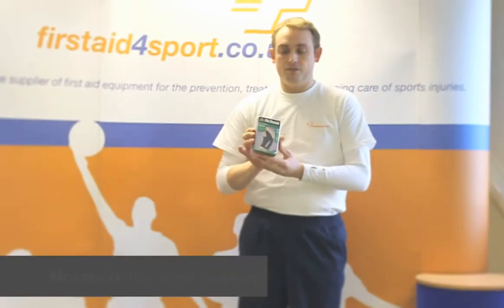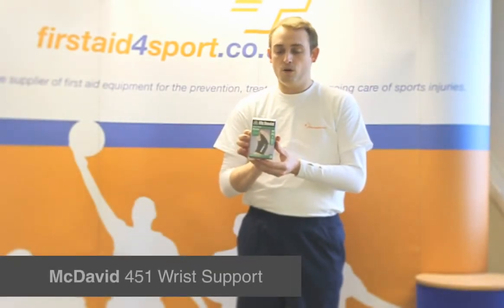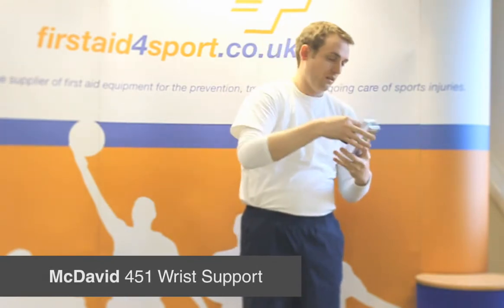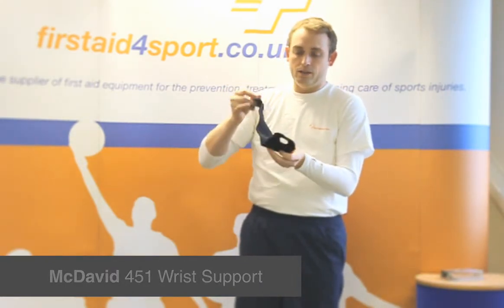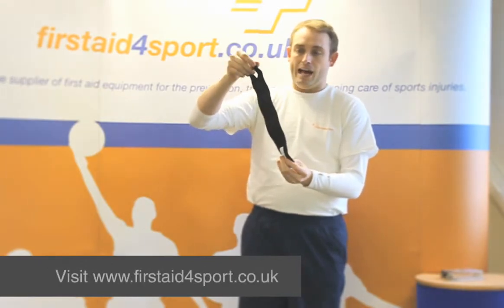I'm Michael Davison, Managing Director of First Aid for Sport, and this is the McDavid 451 Wrap Around Wrist Support. This is a very basic wrist support from McDavid, often used by physios to have in their bag.